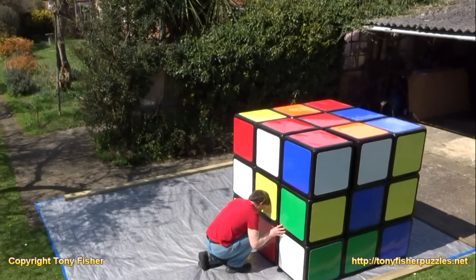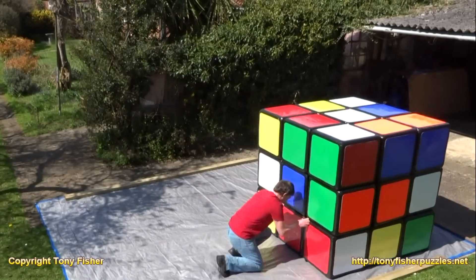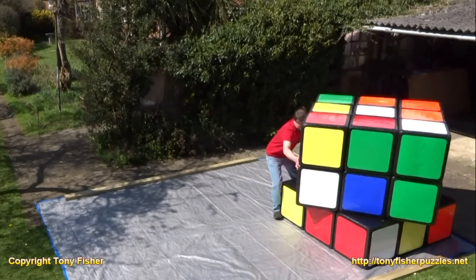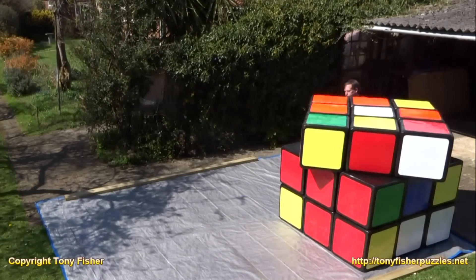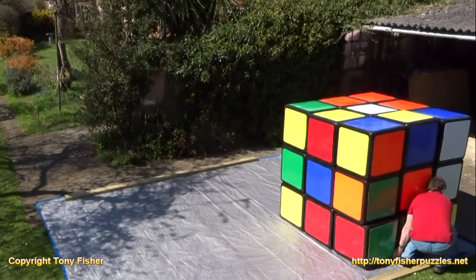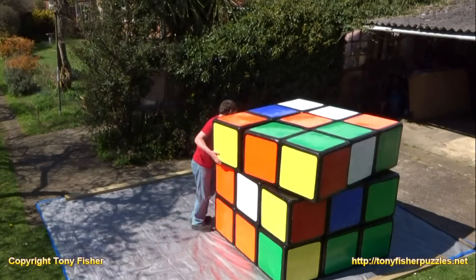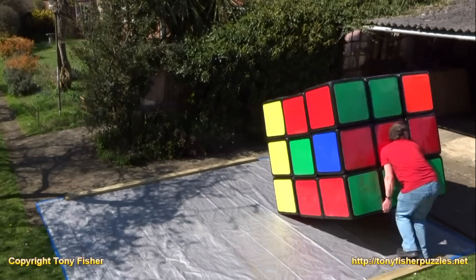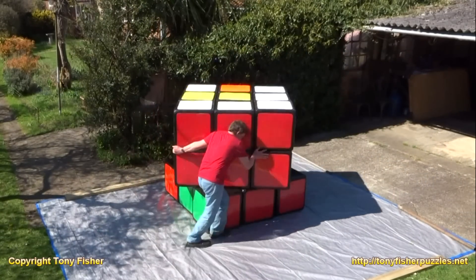As usual, I'm starting off by completing the red side. This is the solution that I worked out by myself in June 1980. It's quite a slow method, but I prefer to use my own rather than just copy one off the internet. So I've got all the red edges done here, and now I'm putting in the red corners. I don't always start with the red edges — it can be a mixture of both — but basically I'm just completing the red side.